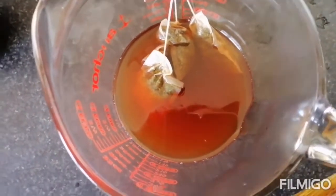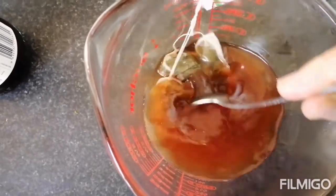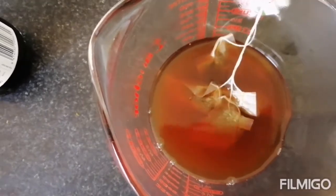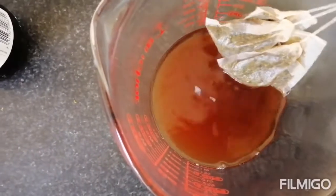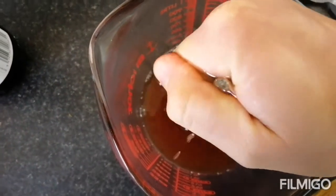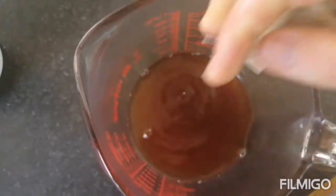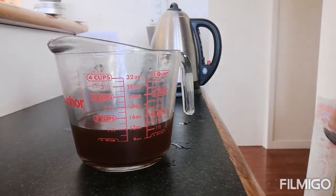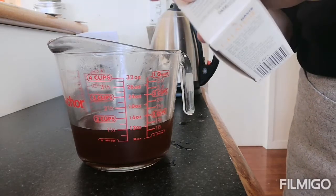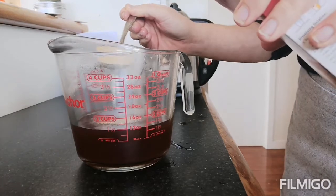It's been steeping for a good five to ten minutes. I've been swishing these tea bags around in here too — I really want to get all that goodness out of them. I'm actually going to squeeze the shit out of them — every last little drop. Now we're going to add six tablespoons of gelatine, gently sprinkled on top.